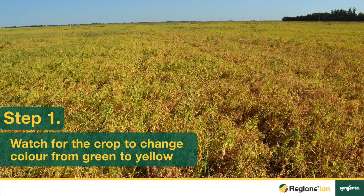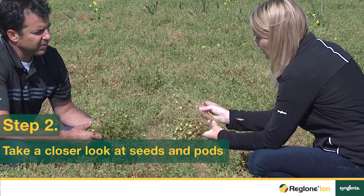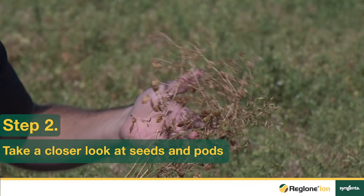The first step is to visually determine the natural maturity of the crop by watching the color change from green into yellow on the majority of the field. The next step, which is extremely important, is to walk into your field and have a look at the individual plants within your crop.